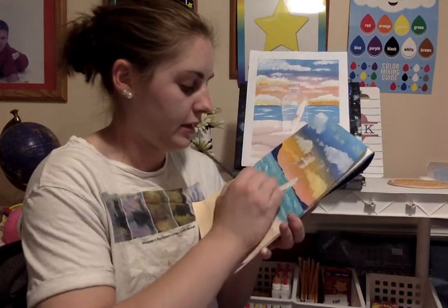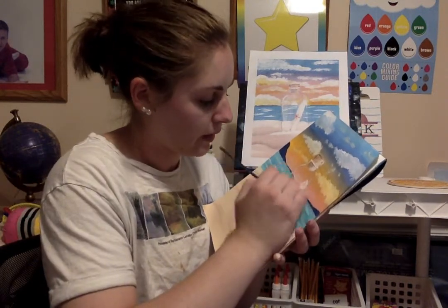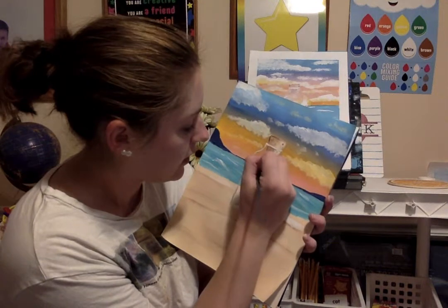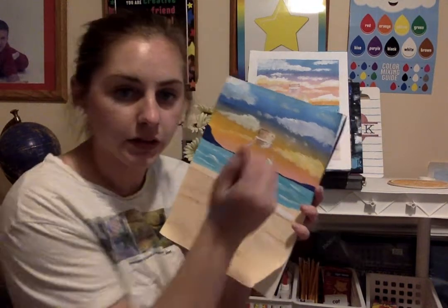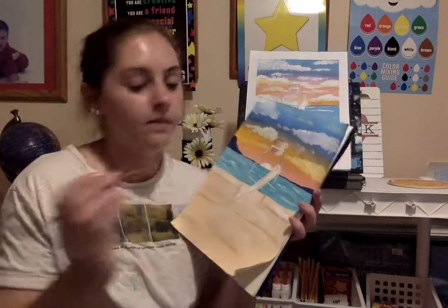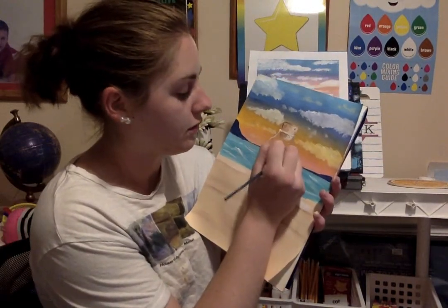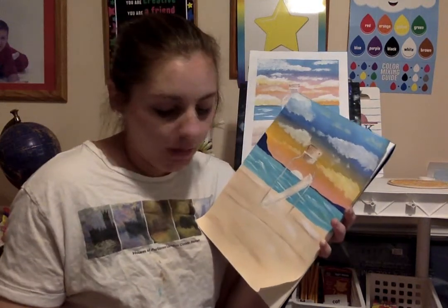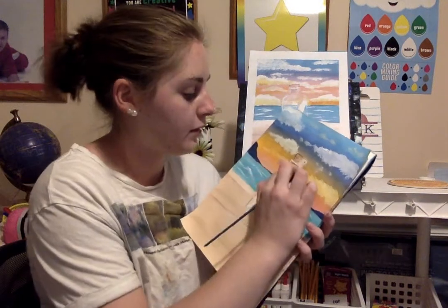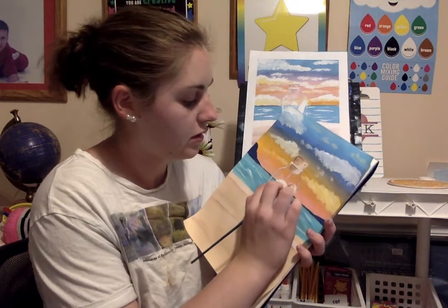We're going to let that dry for a second and then add our little red bow. While we're waiting, we can add our sun. In the original you can kind of see the little sun in the background — because it's a sunset. I'm just going to go in the middle of my bottle and do a semi-circle, then fill it in with white. Feel free to do yellow or whatever color. You can make a semi-circle or a full circle. I'm going to add some sun lines coming out because I think that looks cool.